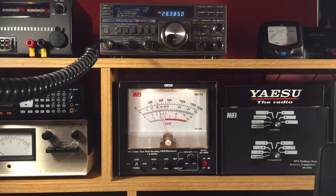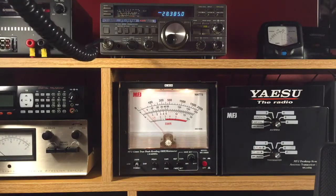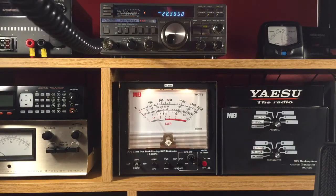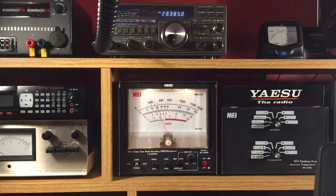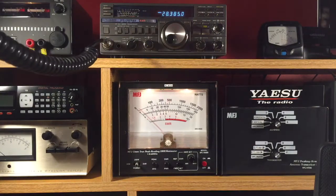You can see it peaks out right at 100 watts. I'm going to switch it to upper sideband — also right at 100 watts. And we don't use AM up here on this particular frequency.